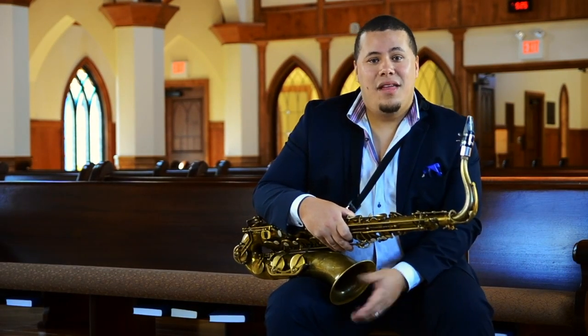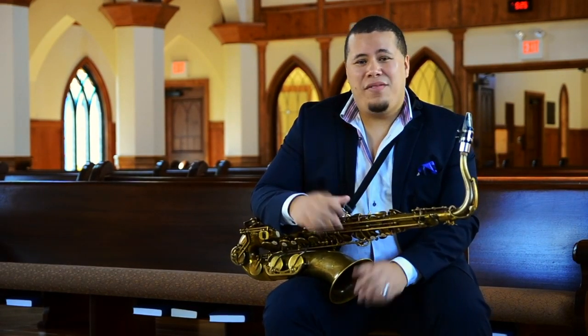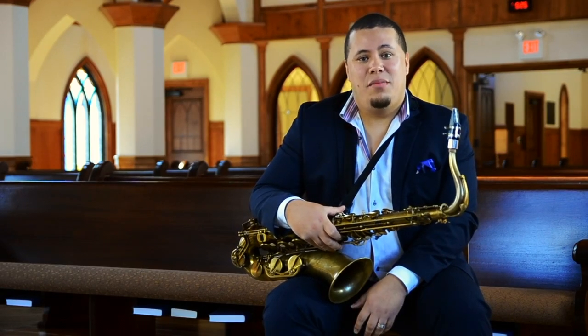Hi everyone, this is Jose Valentino. In this video, I want to briefly talk about what it takes to be a multifaceted musician.